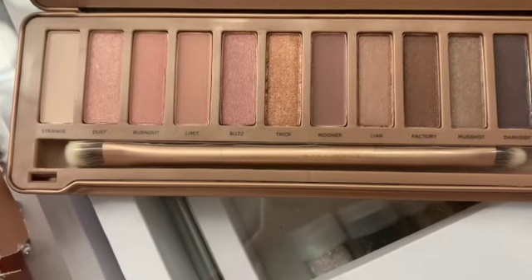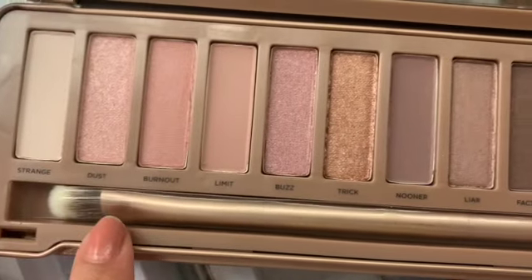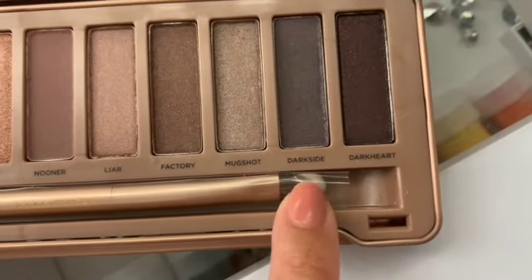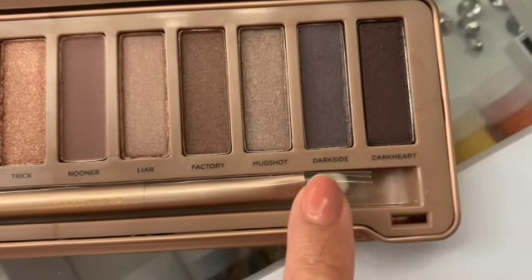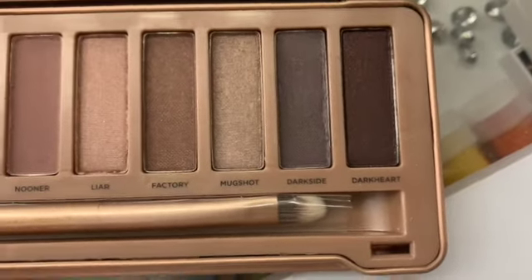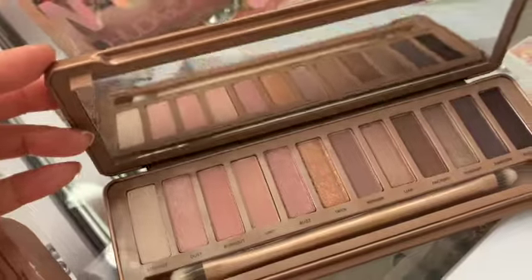So here are the colors for the Naked 3 palette — oh, so pretty! They go from neutrals into pinks, light pinks, light goldens, and then onto the browns. Then there's this color that kind of looks bluish — I'm not sure if it's black or like a light black, maybe a gray. And then of course the darkest one, which I believe is like a dark brown. It does come with a mirror, which I like.